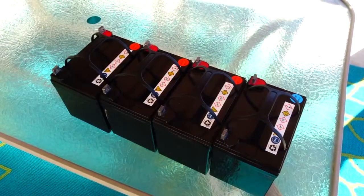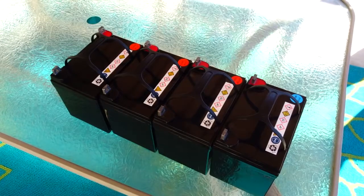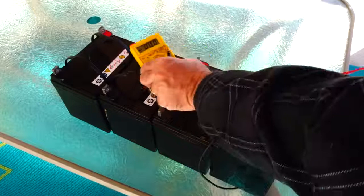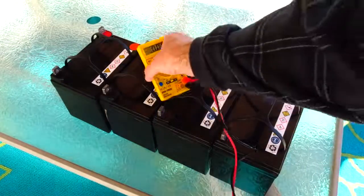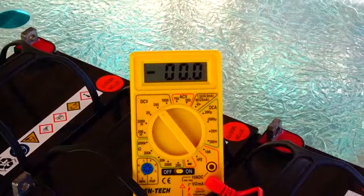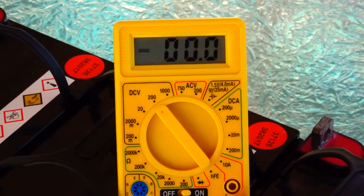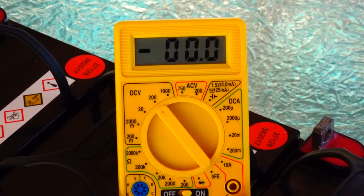Sorry about the wind noise. These Harbor Freight batteries are AGM, and when they're fully charged they read about 13.1 volts. I only drain them halfway, which is good for solar batteries. Let's check the first battery — when fully charged they have about 13.1 volts, and I've found that halfway is about 12.3 volts.